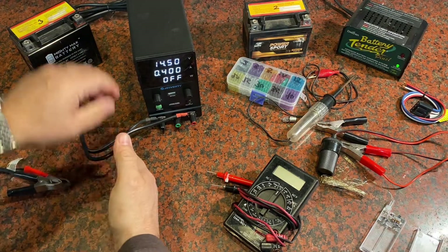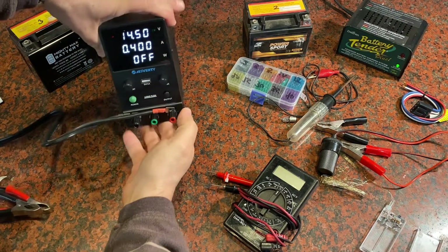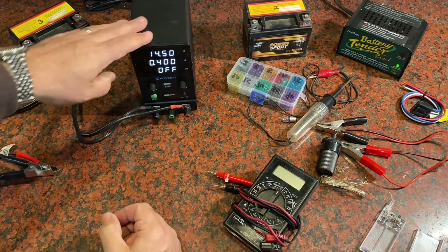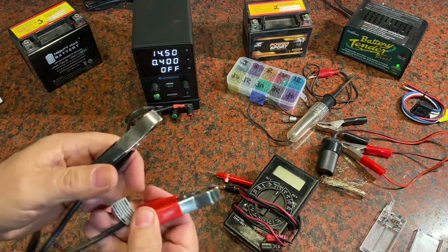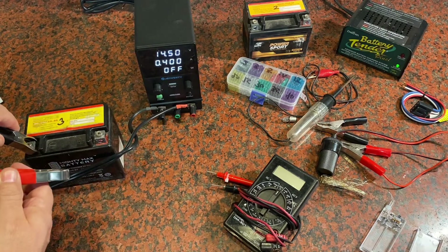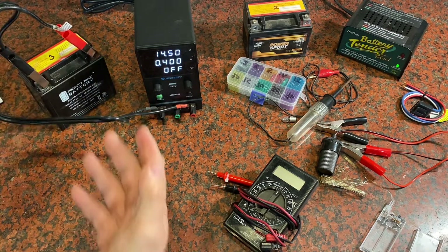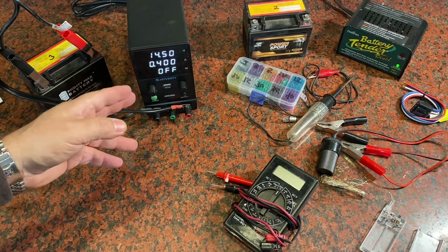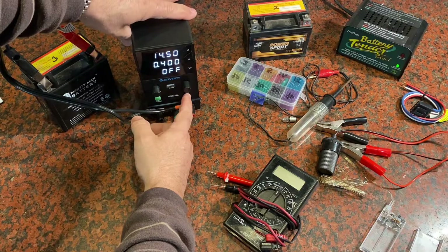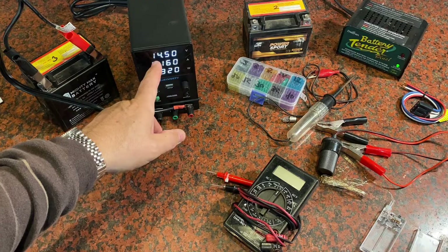Now I've got both cables on nice and tight with the settings the way I want. With this DC power supply, when you're ready to go you just push the output button and it'll start to output that amount of electricity. I grab the battery with my minus and plus clamps and observe what the gauge is telling us as it applies power. I press output and right off the bat it's taking four amps, but now it's dropping down.